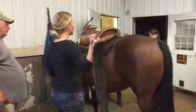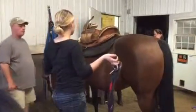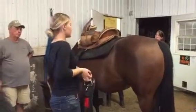Many times during our lesson, you'll see me check the girth to make sure it's tight enough, because obviously we don't want our kids falling off — or adults. A lot of them are unbalanced, so it's really important that this is tight.